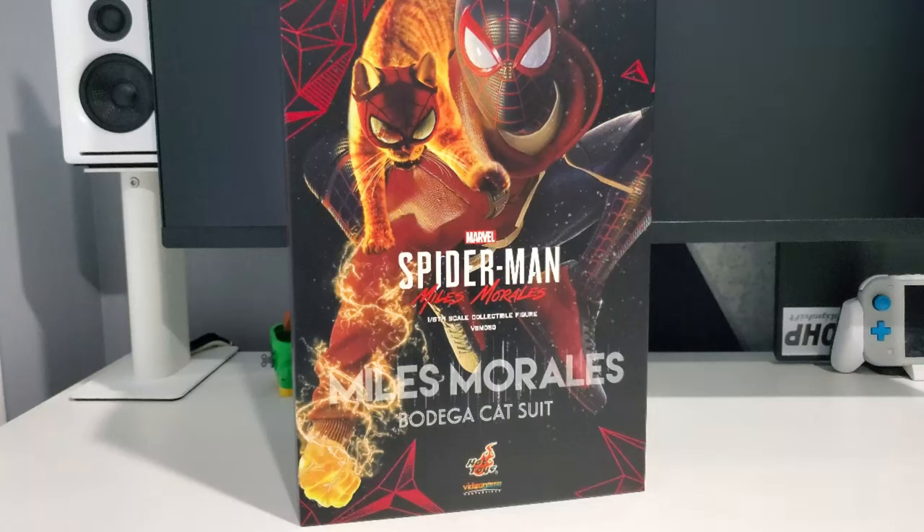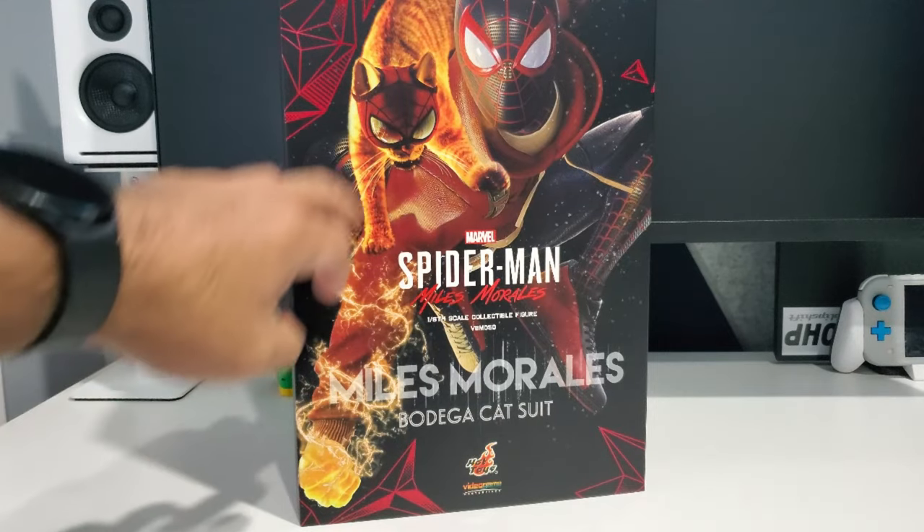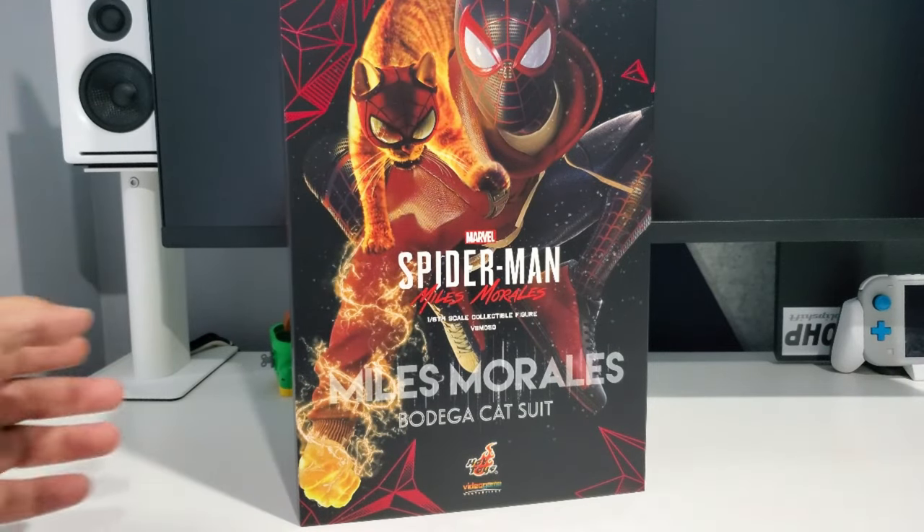How are you guys, I hope you're all having a wonderful day. Today I want to keep going through my Hot Toys purchases. This time, as you guys can see, I have Spider-Man Miles Morales — this is the 1:6 scale figure from Hot Toys, the Bodega Cat Suit version, which I just got a couple of weeks ago. You can see the cool artwork on the box: Spider-Man the Cat and Spider-Man Miles Morales.